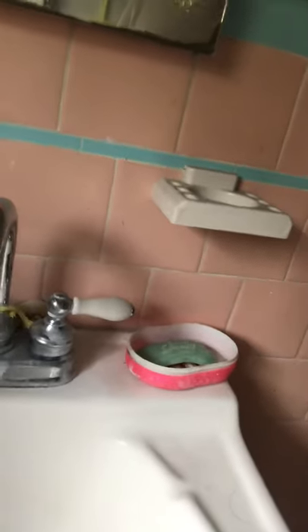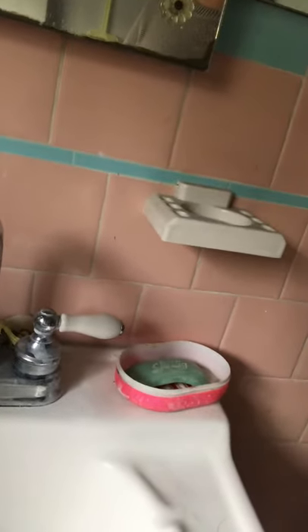The sink is here. I will wash my hands before and after my experiment, and it is very close to my working area.